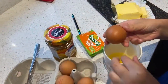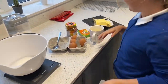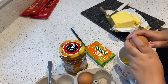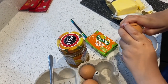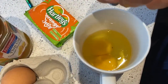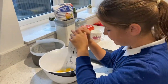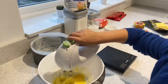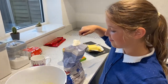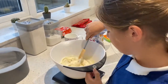Oh, not the yolk — I mean shell. Silly me! I knew what you meant. I'll do the next one then. I now need to add in 75 grams of self-raising flour. I'm now folding my self-raising flour into my other ingredients.